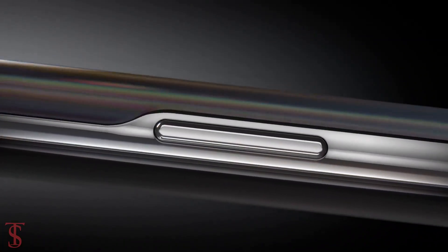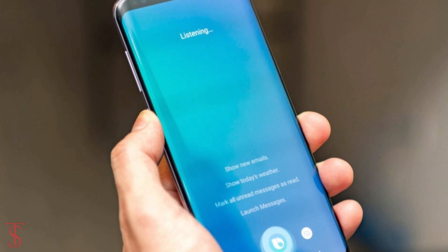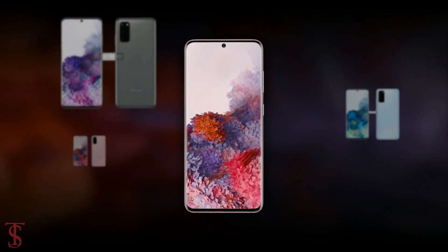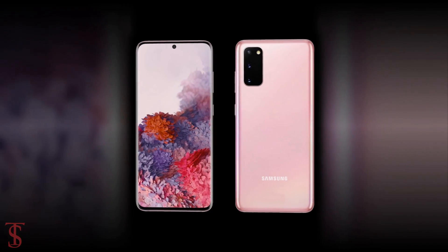The volume rockers along with the power button are visible on the right edge, and sadly there is no Bixby button like the Galaxy S10. The leak renders also suggest the Galaxy S20 will come in Cosmic Gray, Cloud Blue, and Cloud Pink color options.